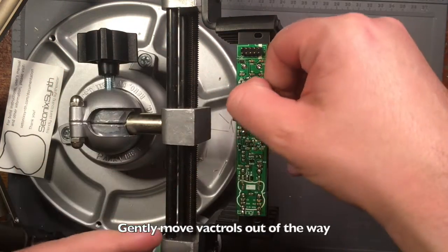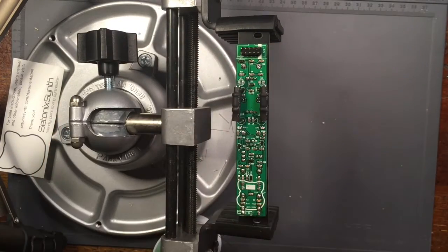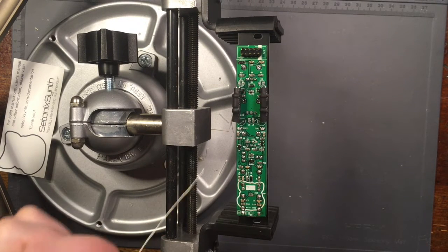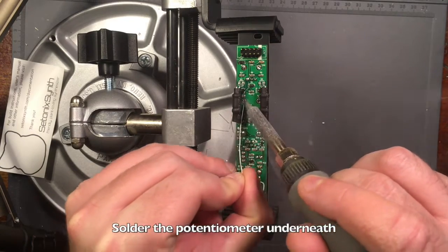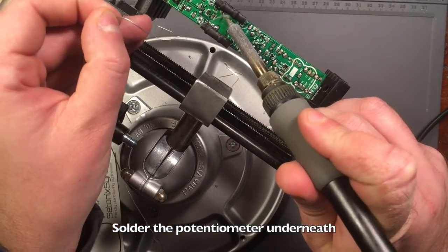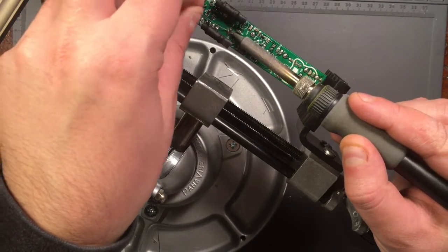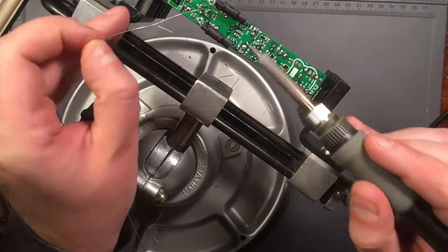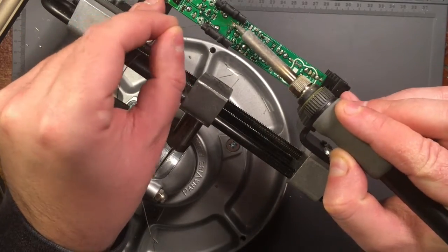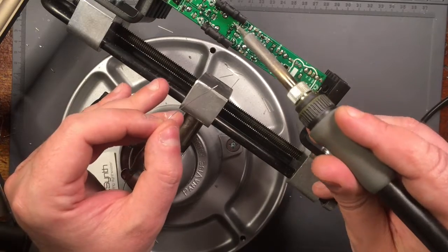Gently push the Vactrols aside so you can access the side legs of the damping potentiometer. Then solder the potentiometer in place, taking care not to touch the rubber of the Vactrols with your soldering iron.